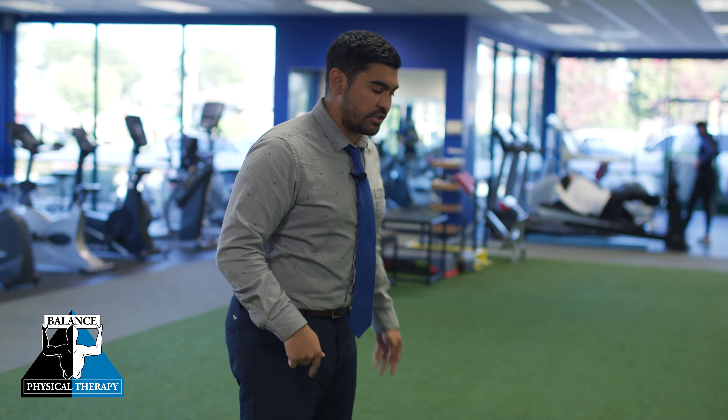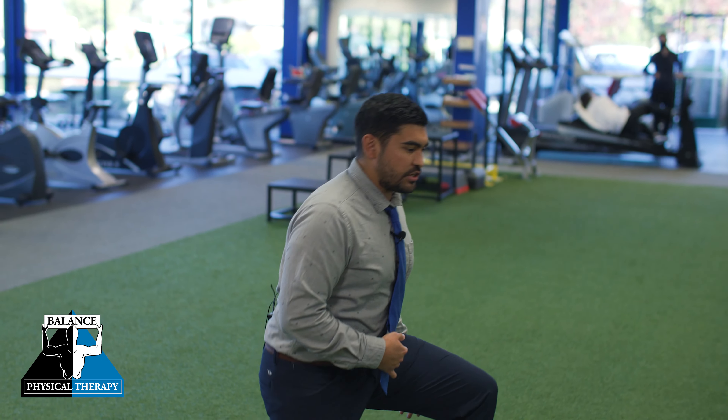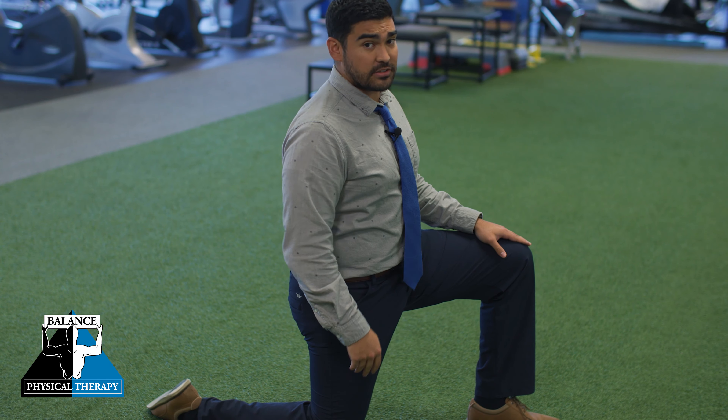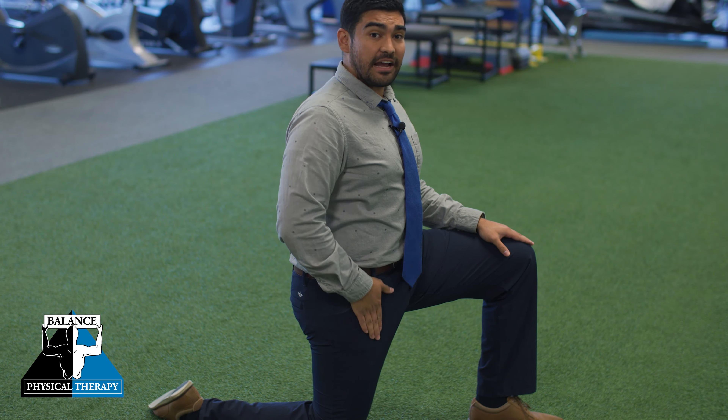We have them on both sides, and this stretch is my favorite for these muscles. So what you're first going to do is go into a kneeling position — one foot is going to be down, and the other is going to be bent like this. So we're going to be stretching the right side here.